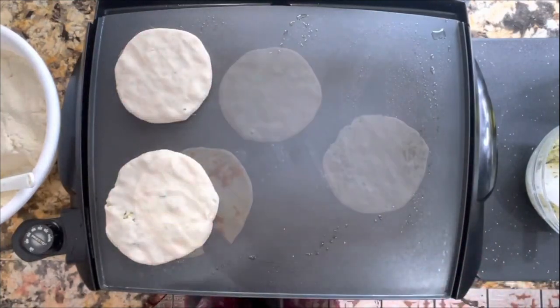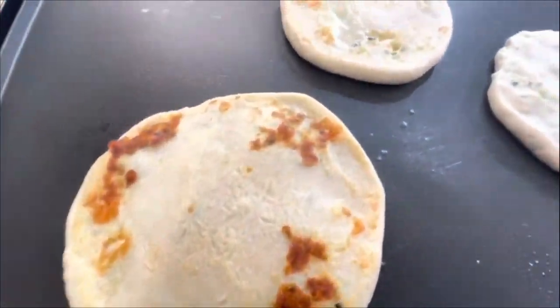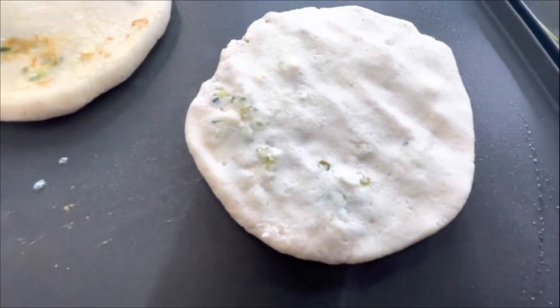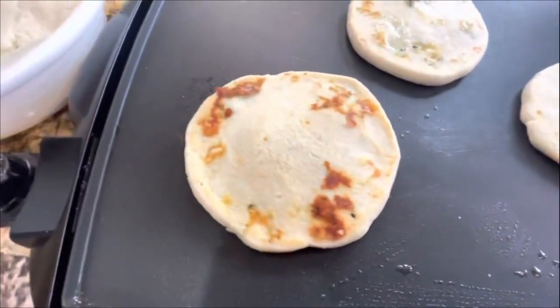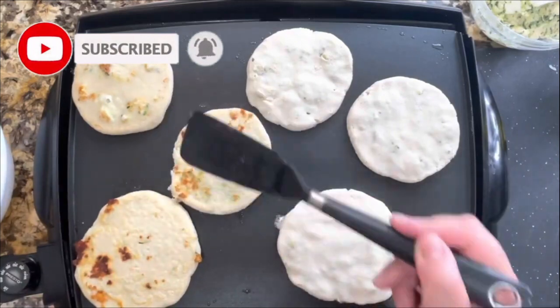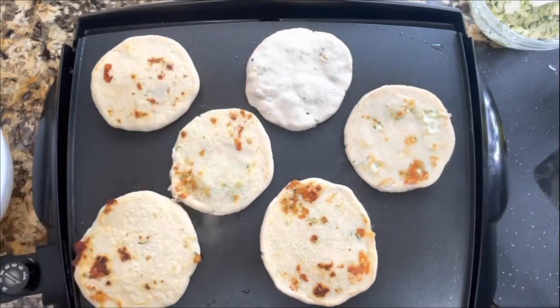This one is done — I'm going to continue making the rest. When a pupusa is ready, it turns golden brown on top and it's really bubbling with cheese. But the most important part is that it needs to be very fluffy — it actually fluffs up when it's ready to be removed. If it doesn't fluff up, leave it a little longer. You'll see it rises from the center, and when you press your finger on top you can feel it has a lot of air inside. That's how you know it's cooked all the way through.